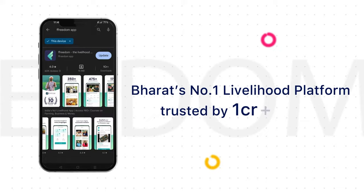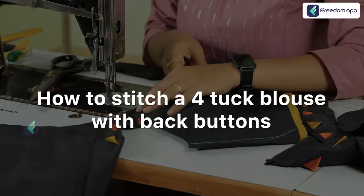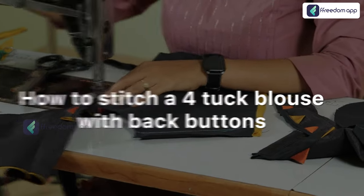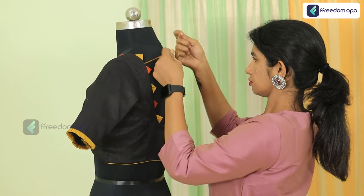Freedom App, Bharat's number one livelihood platform, brings to you a detailed practical course on how to stitch a four tuck blouse with back buttons, where you will learn from an expert mentor who has been in the fashion industry for the last 12 years — Ms. Yogita Ravindra Kumar.